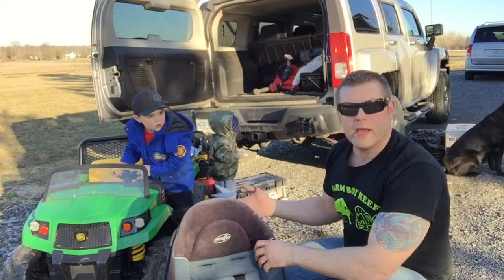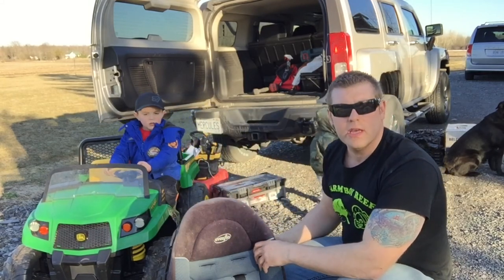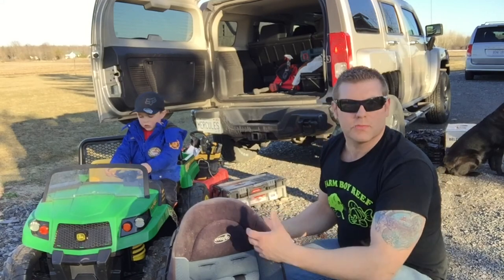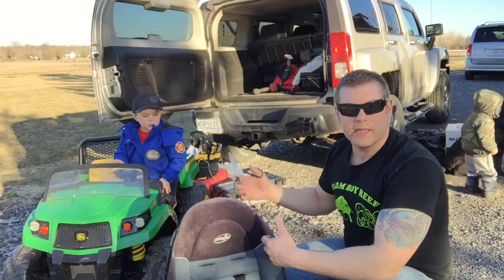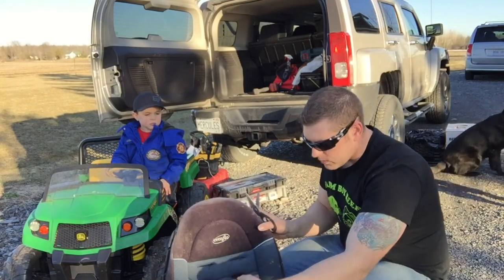My oldest son here, he's three, and he's got his gator and wants to take his brother for a ride around, so we're gonna mod it up a bit. We're gonna add a harness so he can take his brother for a tour of the property. First we're just gonna start cutting the old straps out.